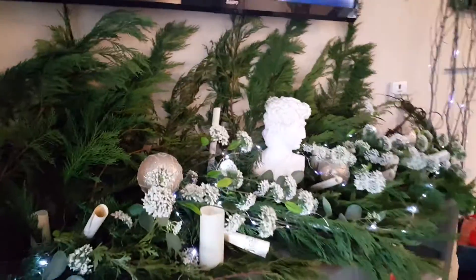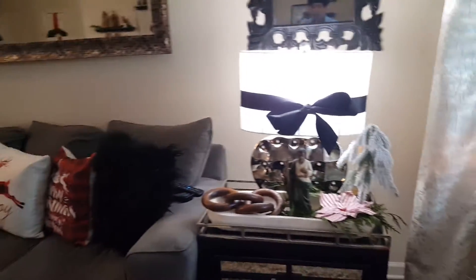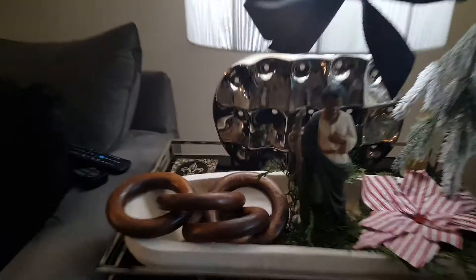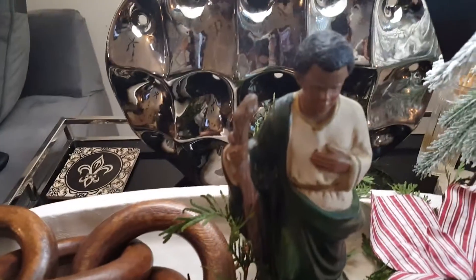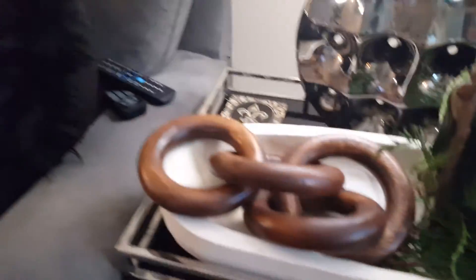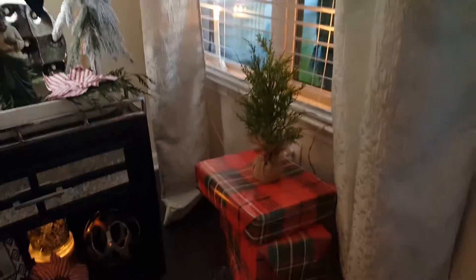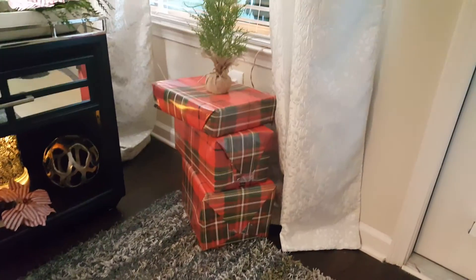I just want to touch base and show you what I'm doing in my living space. This is a little Joseph figurine, some poinsettias, more greenery, wooden links on the side table, some boxes covered in tartan paper. I keep candles burning in the window — guess what — twelve months a year, three hundred sixty-five days. I always keep it that way.